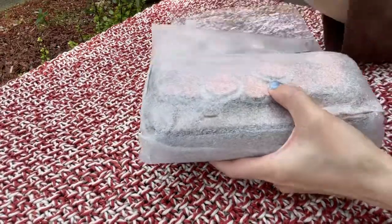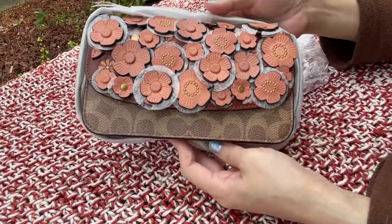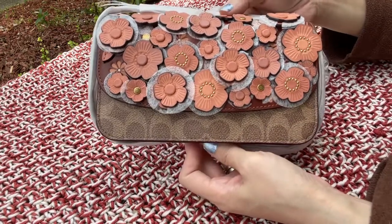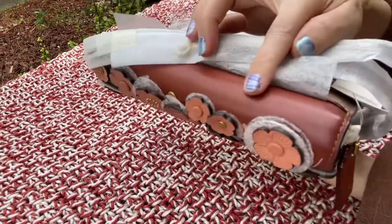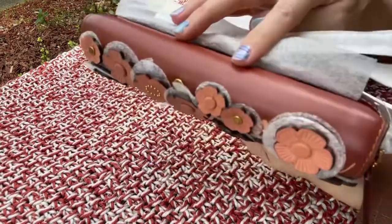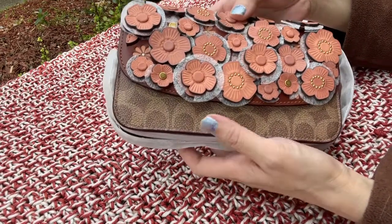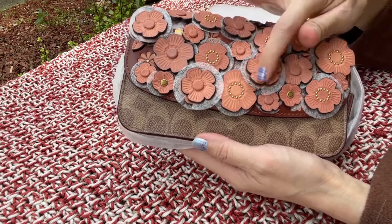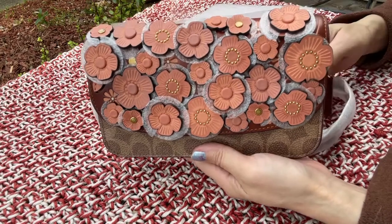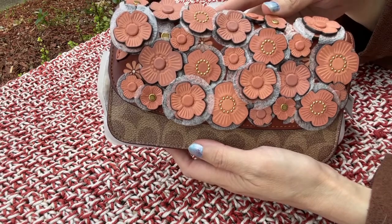Here you go, there it is — super pretty. This comes in two colors. This color is called rust because of this leather here on the back and the base. It also comes in chalk. I got the rust color, and the tea roses is the newer Coach color. The color of the tea roses itself I'm not sure, but it looks like orange to me in real life.